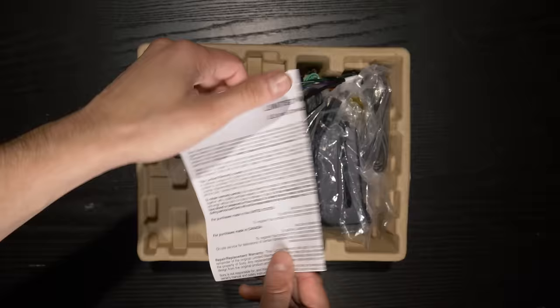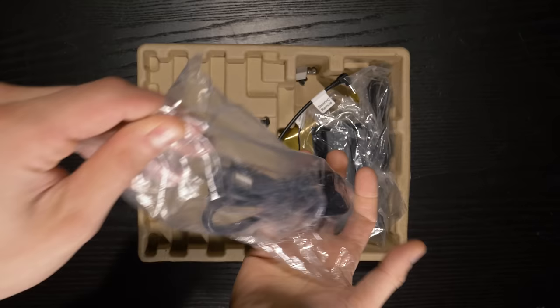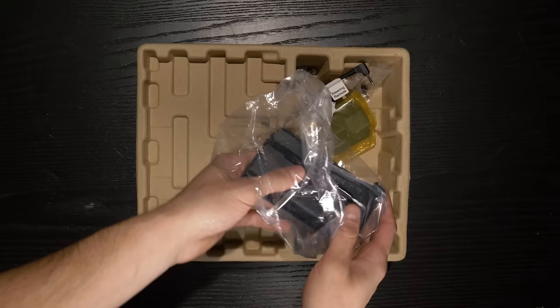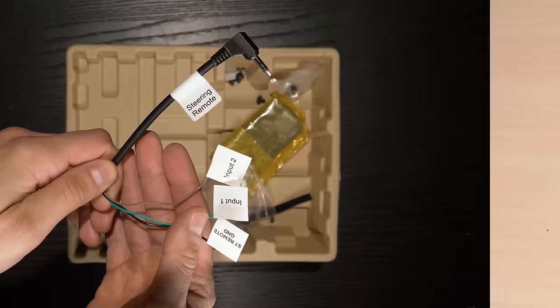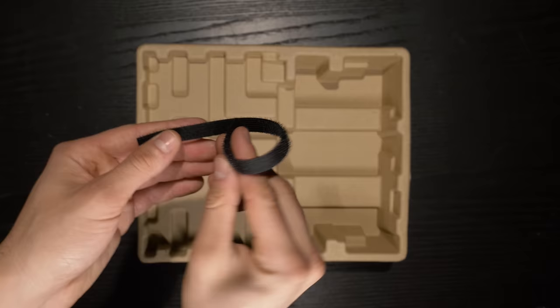Inside the box is a 3-year warranty card, external microphone for hands-free calling and voice recognition, wiring harness, two USB extensions — one long and one short — rear display covers, steering wheel control harness, wireless remote control, hardware, velcro strap, and the single-din stereo.